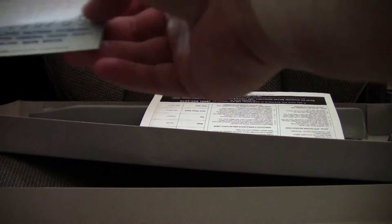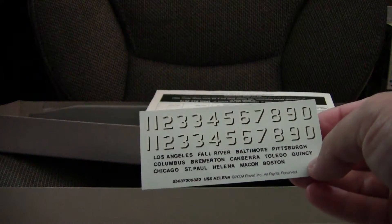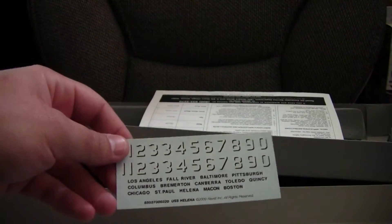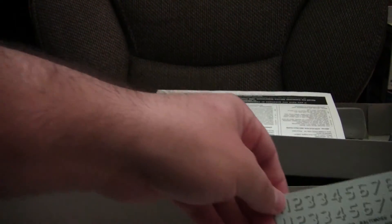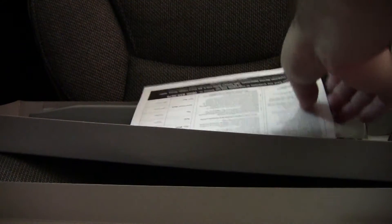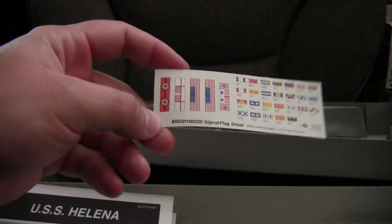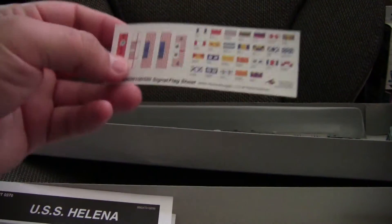Right off the bat, one of the nice things about this particular kit is that it does give you all the numbers and ship names to build any in the Baltimore class. A lot of the later ones were eventually converted to guided missile cruisers and had a different layout, so something to take note. Also nice is it includes a set of signal flags — just a generic set. It's not a decal, so it's just a matter of cutting them out and applying.